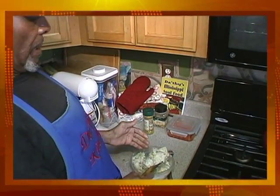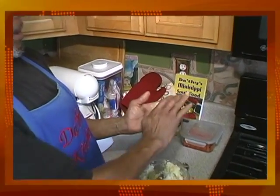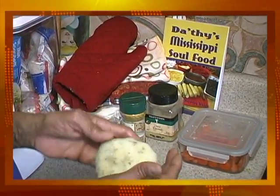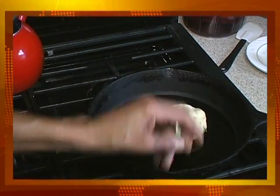Now you take a spoonful out, put it in your hand, and you roll it like that. You put it in hot oil. Most people like to put flour on it, but what we're doing here is also a known way to do it.